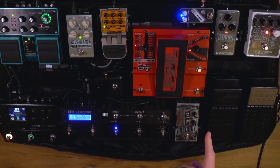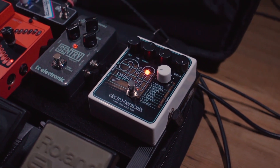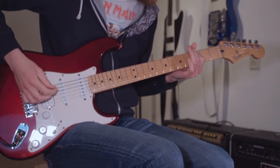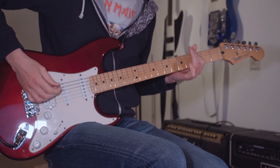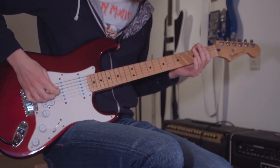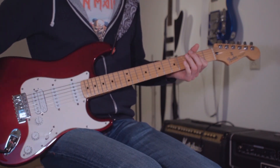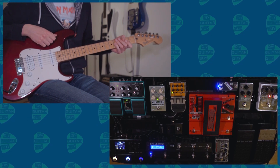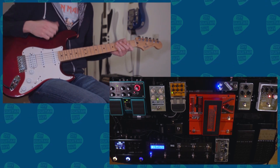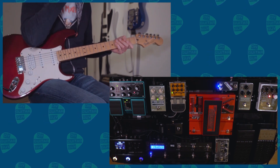This is the Compressor Mini by Keeley. After the compressor it goes into the Bass Machine by Electro-Harmonix. That turns my guitar into a bass. It's on preset 1, which is the model after the Fender Precision bass. And it goes straight into the HX Stomp.